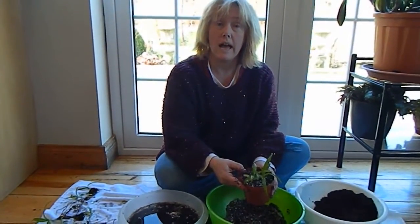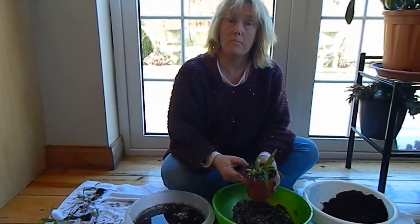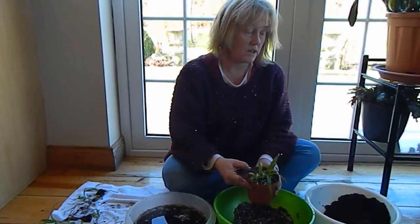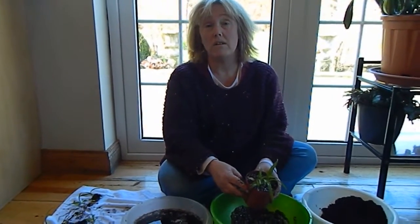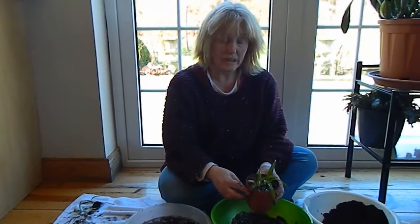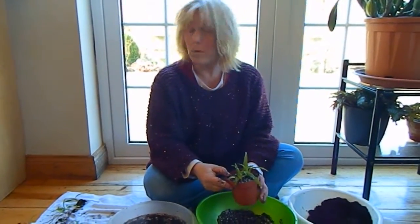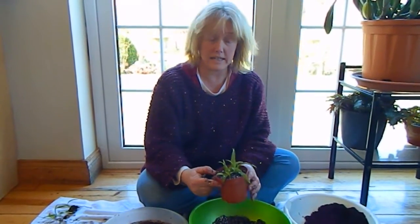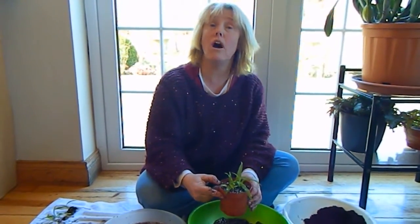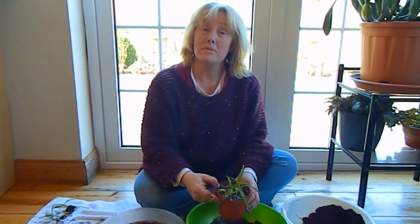So that's me dividing and repotting these orchids, which needs to be done every spring I believe. For more information, I'll put up a reference to David Parkinson's website at the beginning of this video. These plants originally came from him, although it's very hard to buy from him unless you're in the UK as he doesn't accept PayPal. Thanks very much for watching, and hopefully you'll come back and see my Disa uniflora Firebird in full orange bloom in the summer. Don't forget to subscribe — bye now!